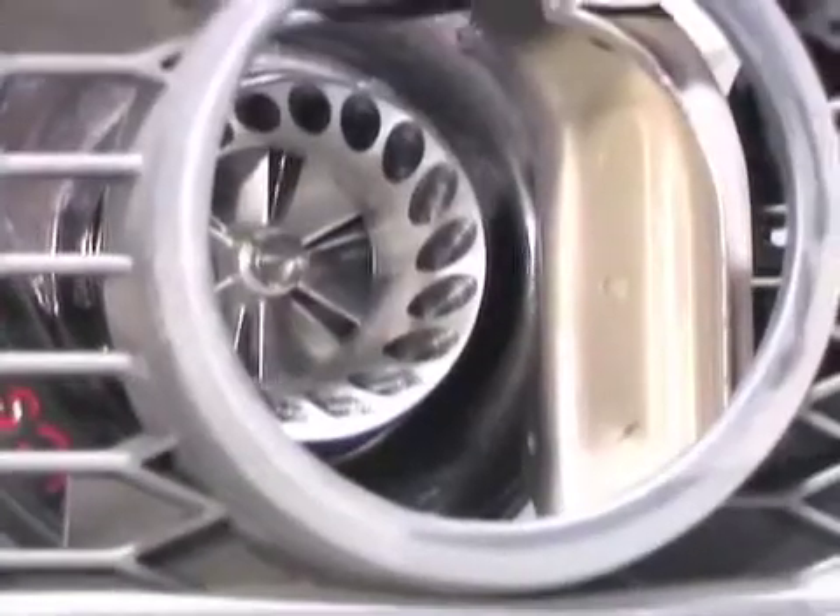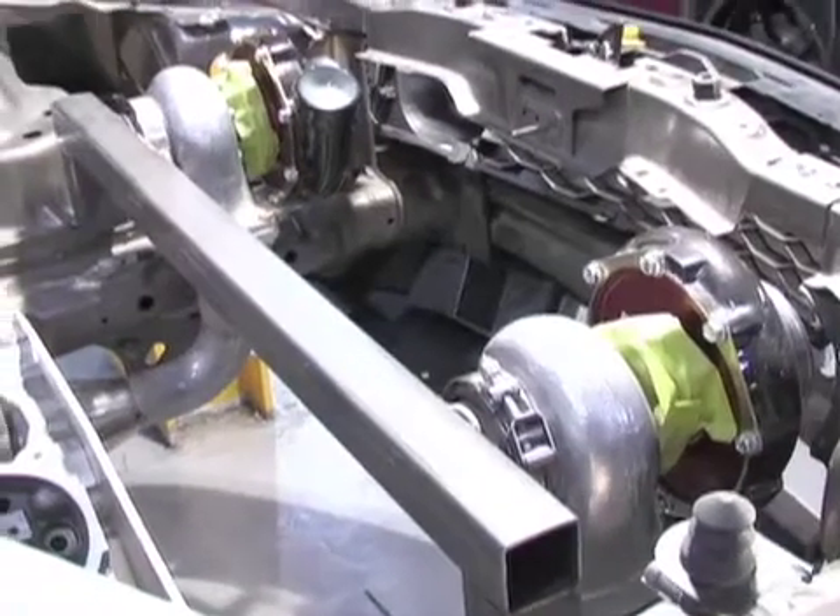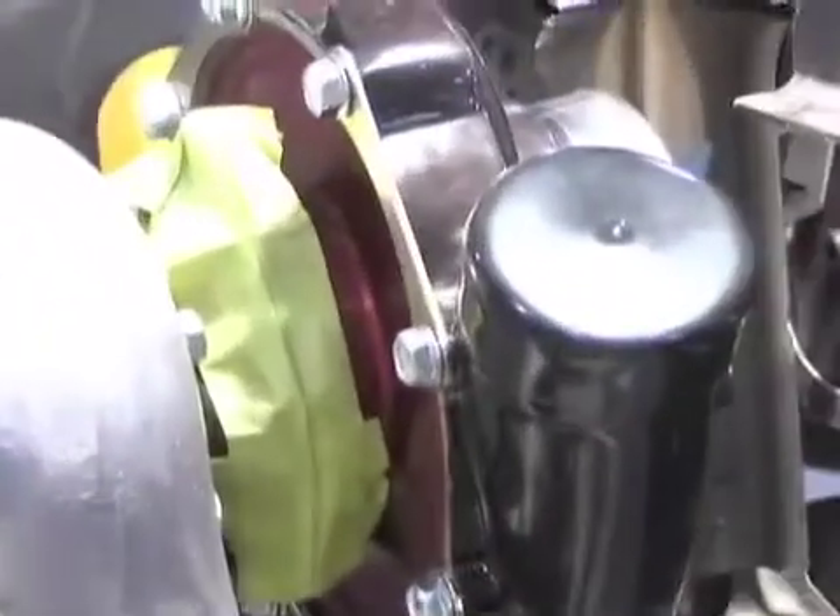We've decided to move the turbocharger up into the inside headlight location. It kind of has a good look to it. When the car is together in drag strip mode, it'll have no air filters on it, and you'll see the wheels actually spinning and the internal plumbing for the GTK turbo inlet.